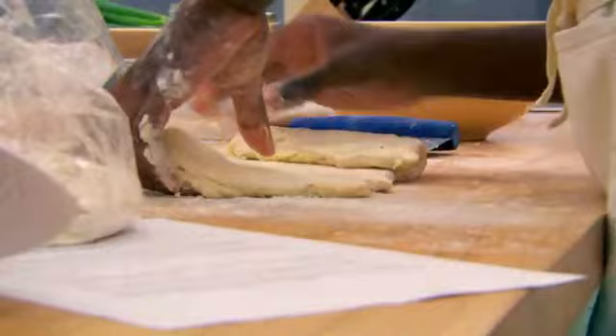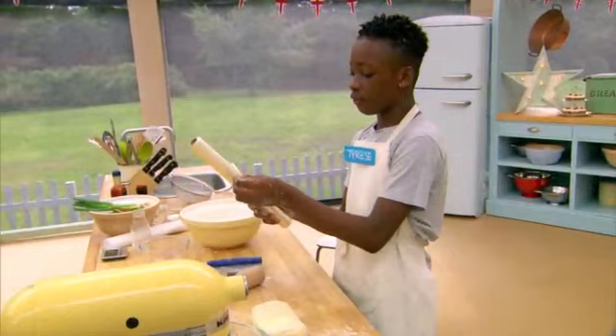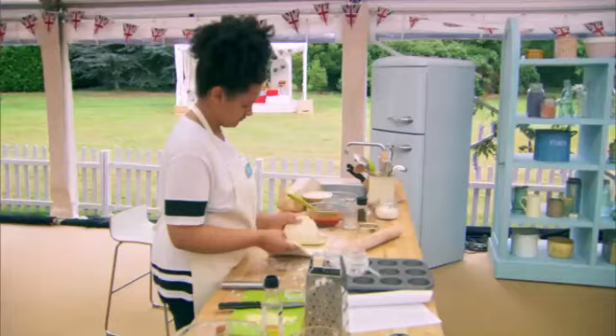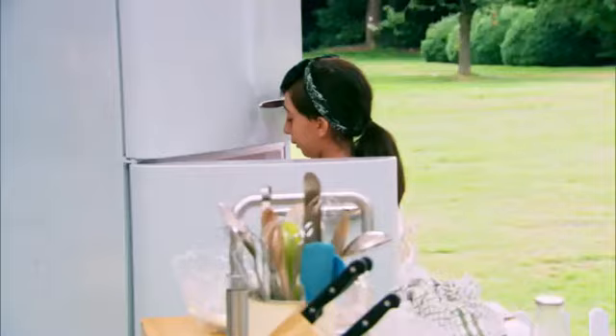What I've done is I've rolled it out, then I've folded it in, then I've folded it again, rolled it out a second time and done the same thing, and then I'm going to wrap it in cling film now and leave it in the freezer for 15 minutes. Folding the pastry and chilling it creates the laminated layers that make a classic rough puff.